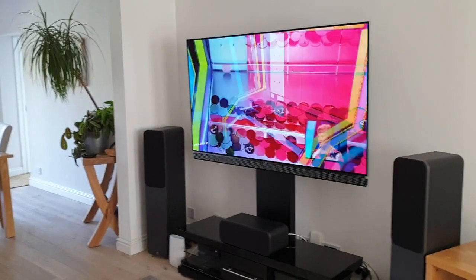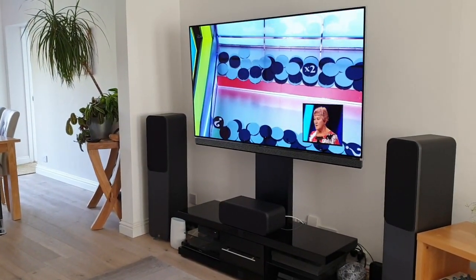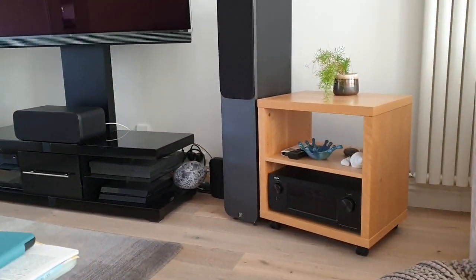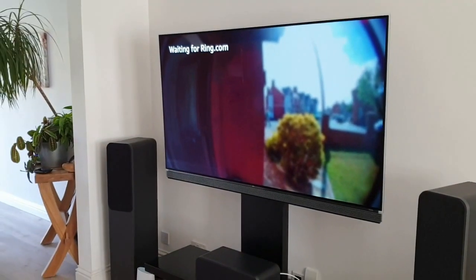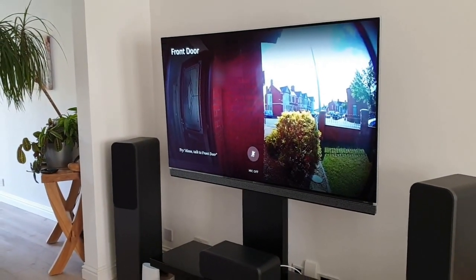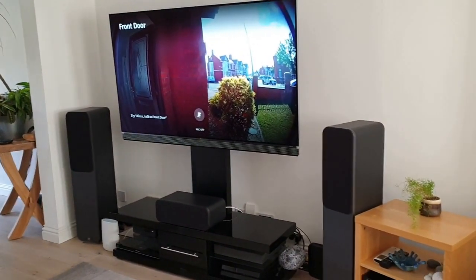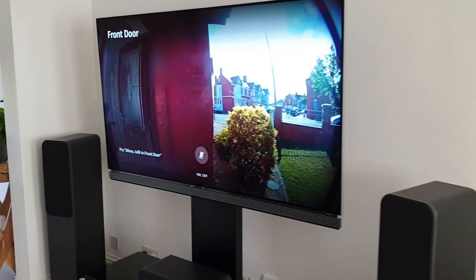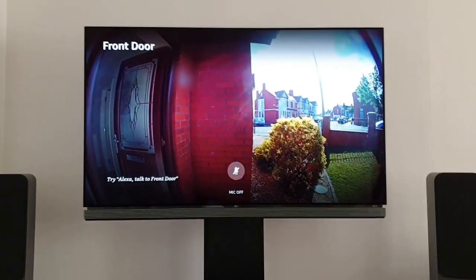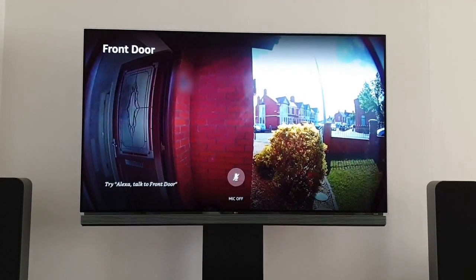You should hear the speakers. Alexa, show the front door camera. Okay. The amplifier source has now changed.